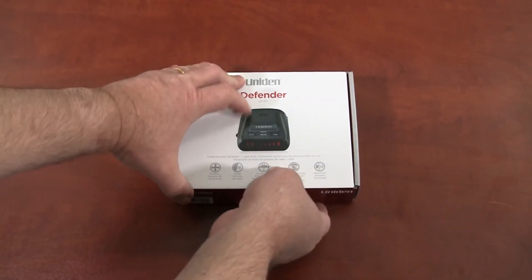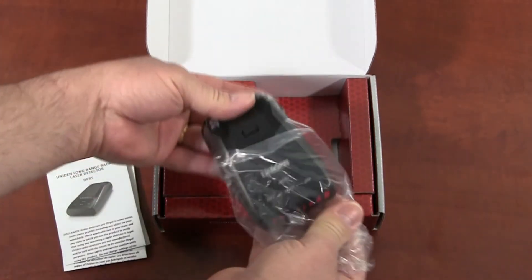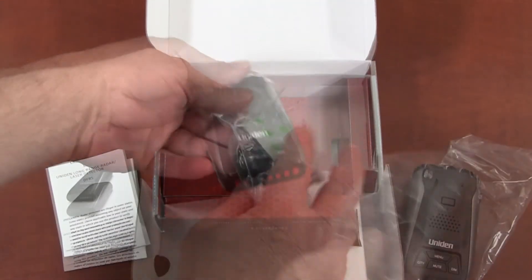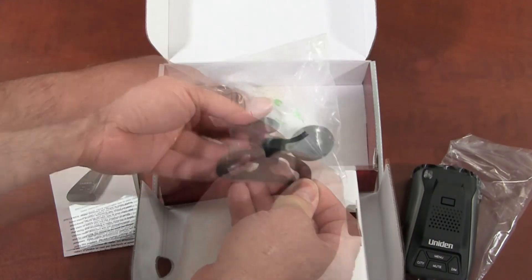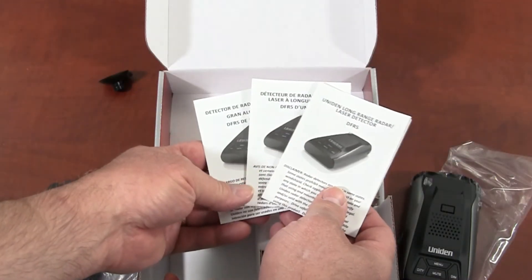The Uniden DFR5 comes complete with everything needed for the road. The package includes the DFR5 detector, a windshield mounting bracket, hook and loop fastener tape, a 12-volt DC power cord with spare fuse, and an owner's manual.